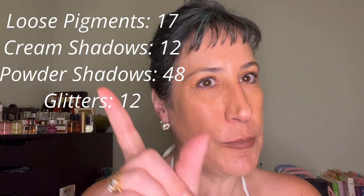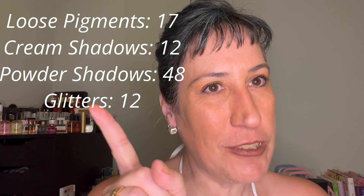I do have some crayons and liquid shadows which I'll be sharing in part two of the single shadows, and then part three I will go to my magnetic single shadows. So stay tuned for my magnetic singles and we'll see you then!